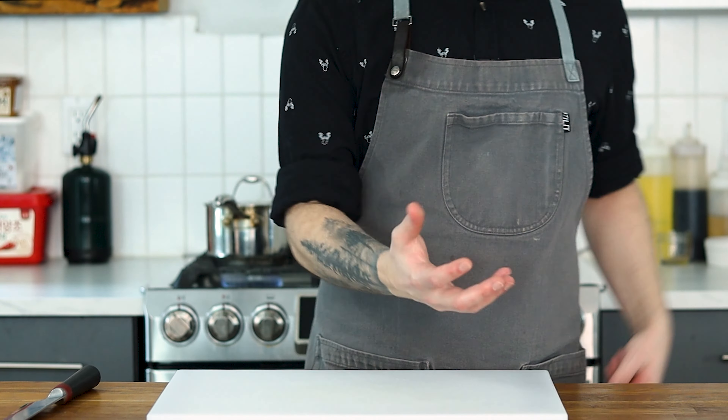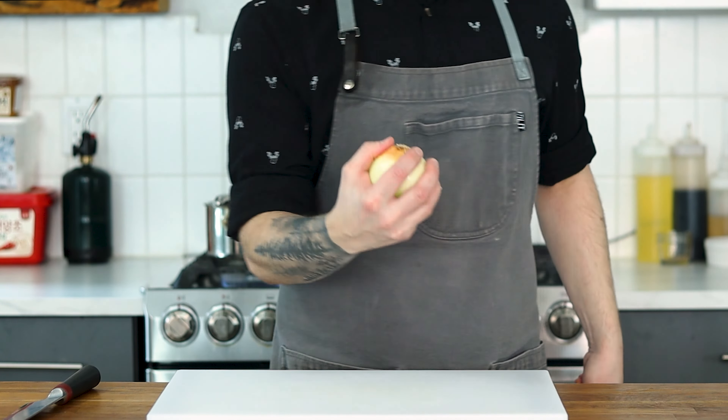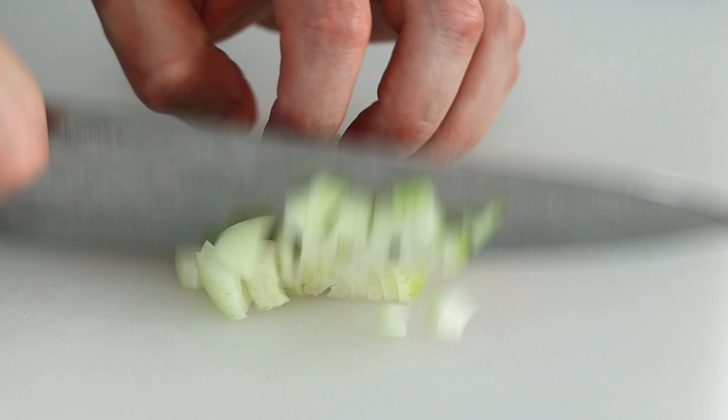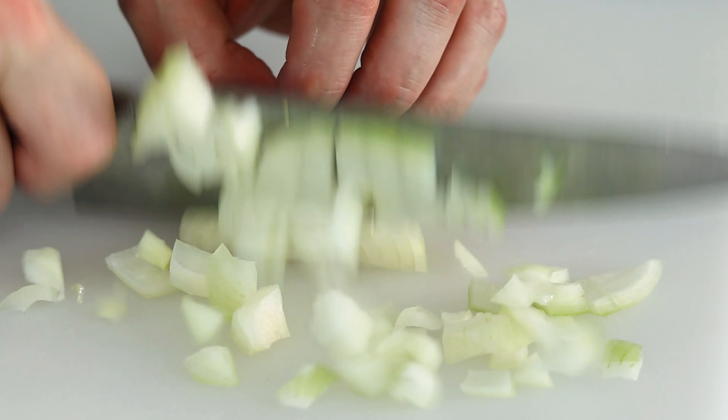While the beans are doing their thing, we can start prepping the veg. Starting with some onions that we're going to peel and dice. You could slice or rough chop the onion, but the texture is much nicer when the vegetables are roughly the same size as the mung beans.